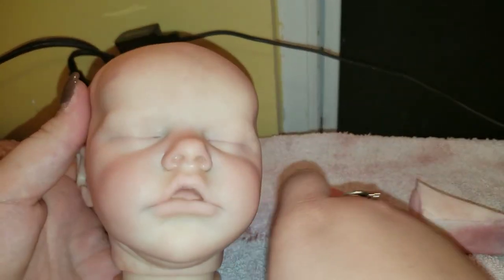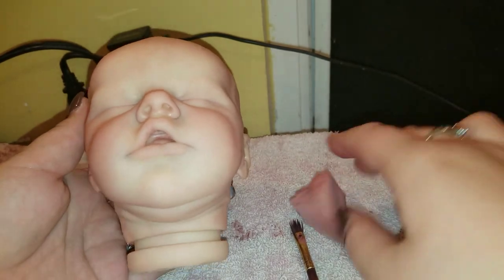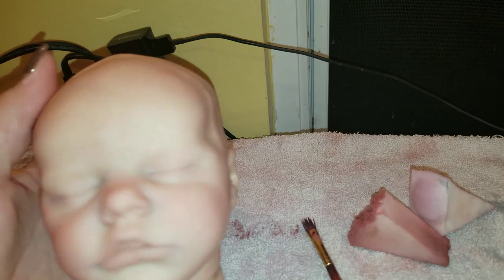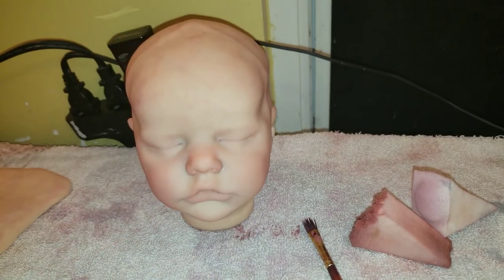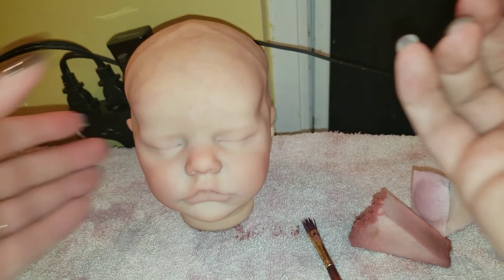I actually did a baby one time that was a little too blushed and I did not like it. A lot of people do a yellow nose on a baby — I don't like that look, that's why I don't use it. So I'm going to do one more layer on the lips before I put it in the oven.